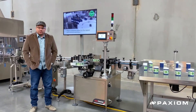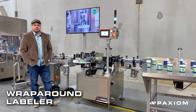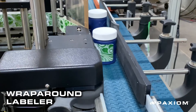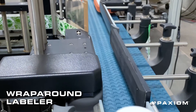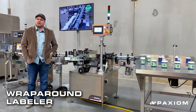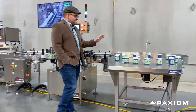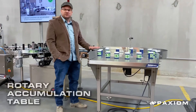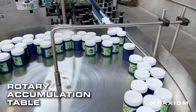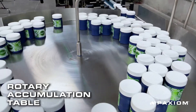This unit right here is our pressure sensitive wrap-around labeler. What this is going to do is accept your bottles, take a roll of labels, roll them around the outside of that container, then discharge the container. This particular model is set up with an HSA inkjet printer to allow you to print a few lines of text, and then as that bottle continues down, right now it is going onto a rotary accumulation table. This table is going to simply accept that finished product, allow it to sit here and spin, and wait for your operators to pack it off into whatever stage is next in your packaging process.